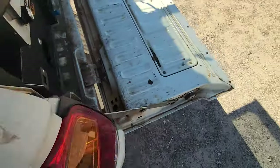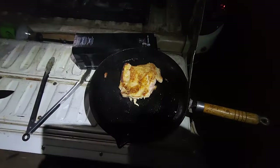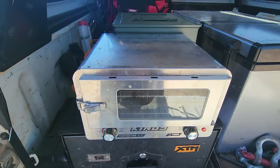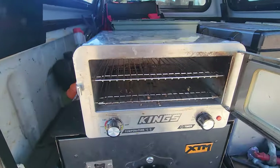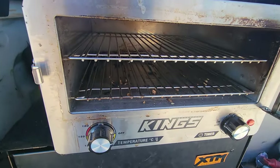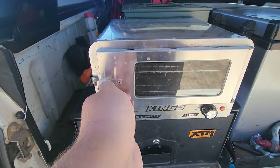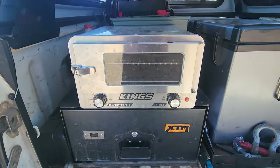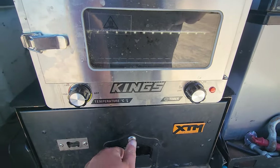This little box down here is my stove. We've also got the 12 volt oven — she's a bit dirty from being used but works really well. For anyone interested, they draw about 12 to 15 amps when running and get up to 180 degrees, though they do take a little bit of time to heat up.